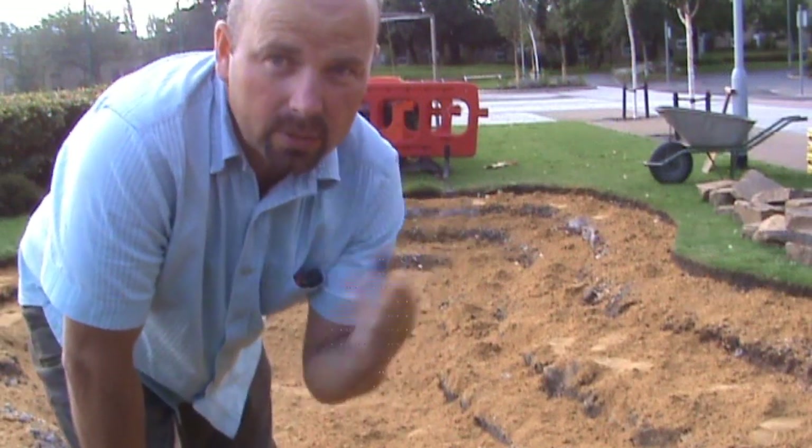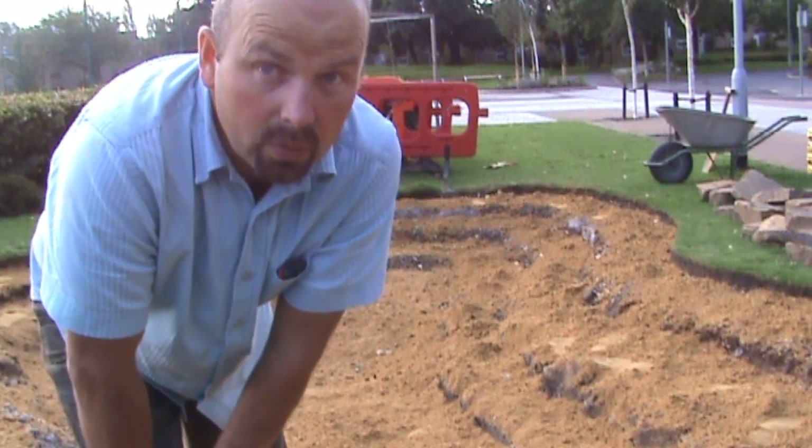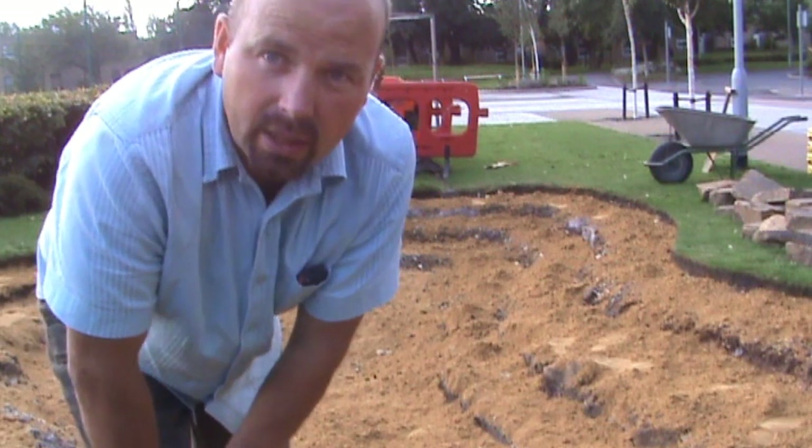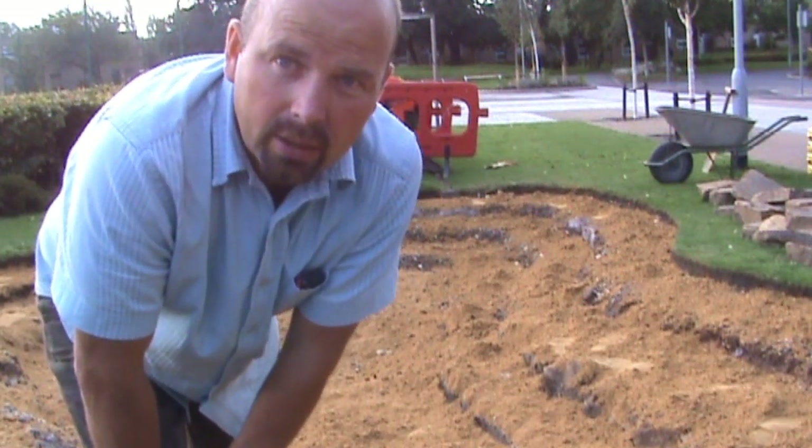We've got the sand in now — it's taken about three quarters of a ton so far. So what we're going to do now is go around the sides with a rake and brush and flatten it out.